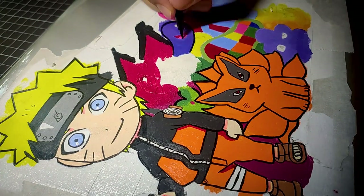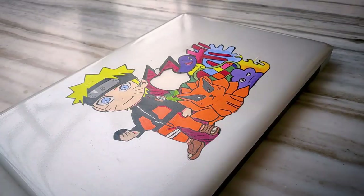We just have to put a final layer of varnish and then we are done. Now enjoy the review.